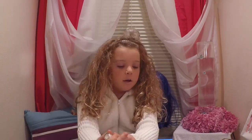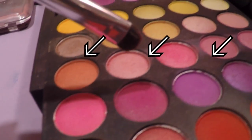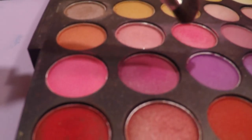For the eyeshadows, we are going to use this one, this one, this one and that one — these three colors.